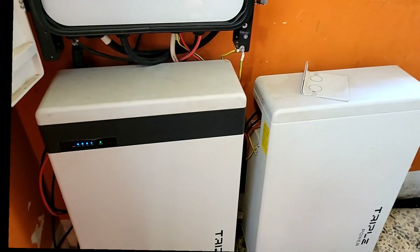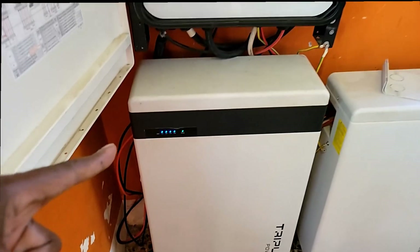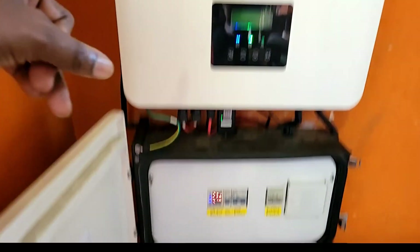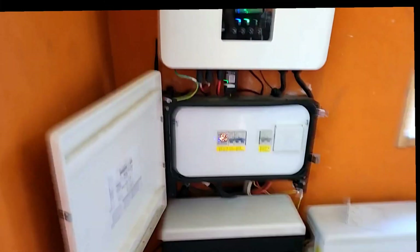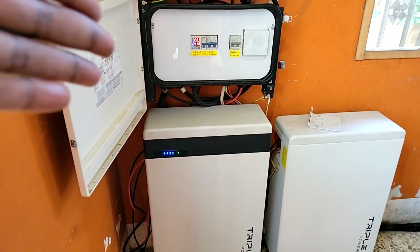Let me tell you what I installed — two batteries at 5.8 kilowatt hours each, so I have 11.6 kilowatt hours in battery total. This one is the master, which has the BMS, and that one is the slave. My mid box and the inverter itself round out the system.